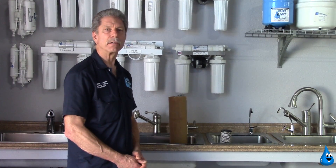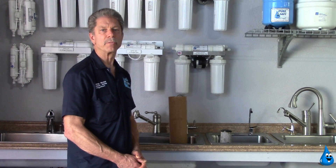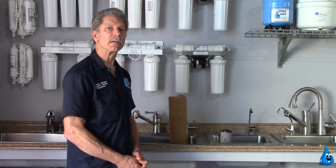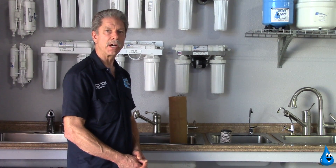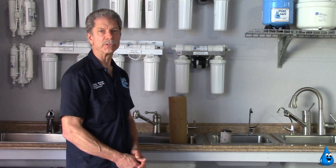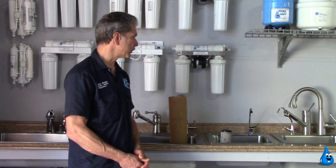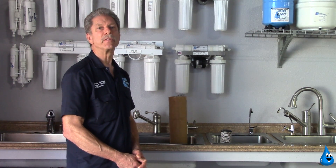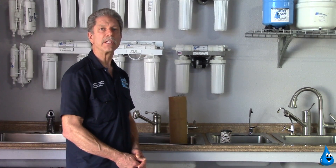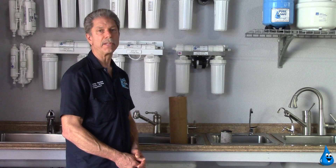Please call our company, Water Fixers Plumbing and Filtration, at 928-6444, or log on to our website at waterfixers.com to schedule an appointment for us to come out and evaluate your filtration system, and or purchase water filter cartridges from us here. Thank you once again for tuning in. You can always see additional informational videos on YouTube at the Water Fixers YouTube channel.